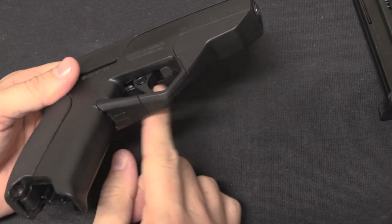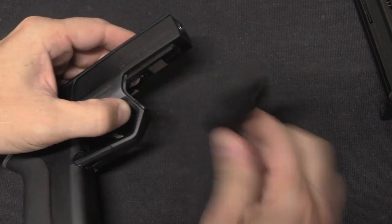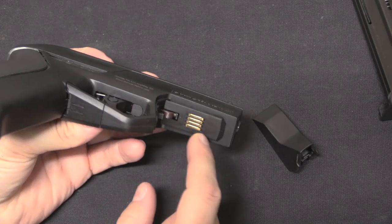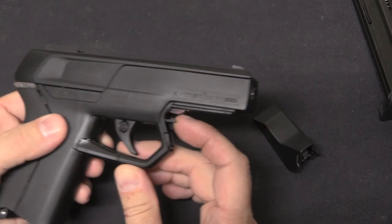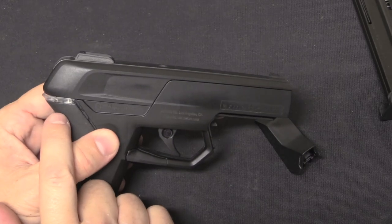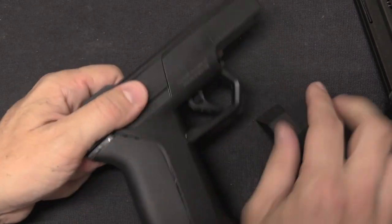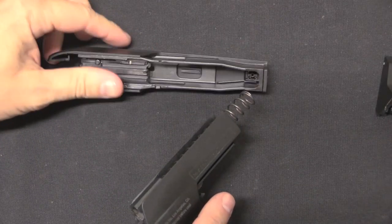Now for disassembly, what we do is push this little button in. That allows me to slide this front piece off. There was an optional device they planned on releasing — but of course never did — that would be a USB connector you could use to update the firmware of the gun, and this is where it would have attached. Once that's off, we have a little lever here that this piece holds in the upward position. Once this cover's off, this piece comes down under spring pressure, and then I can disassemble it simply by pulling the slide back up and off. Pretty typical of a simple blowback pistol. We've got a recoil spring around the barrel.